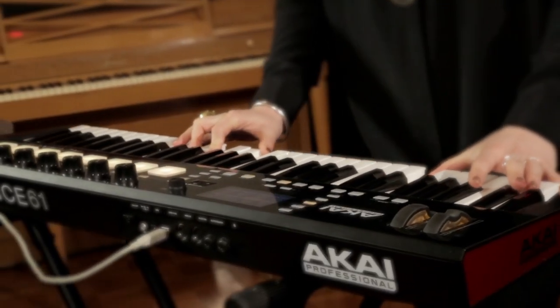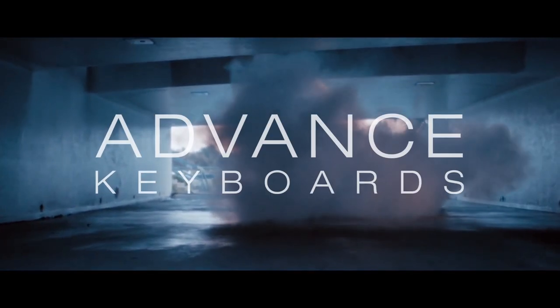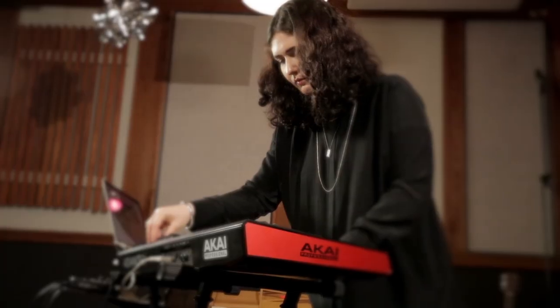Hi, this is Morgan Gibi of M83 and White Sea, and we're going to talk today about the advanced keyboard series. White Sea was a project that I always knew I wanted to start after the first record that I did with M83, which was Saturdays Equals Youth.